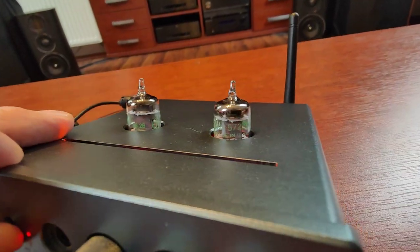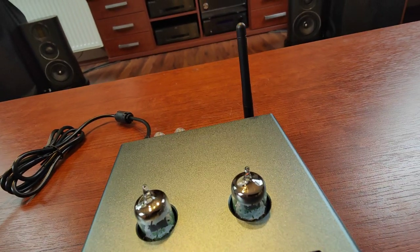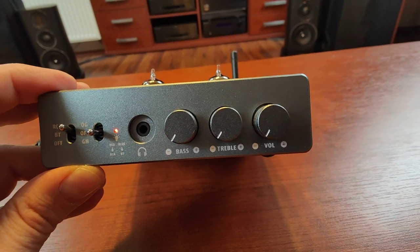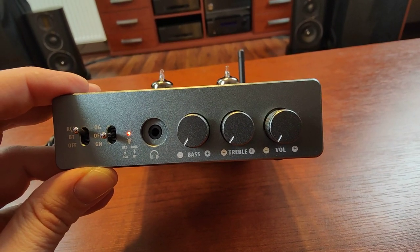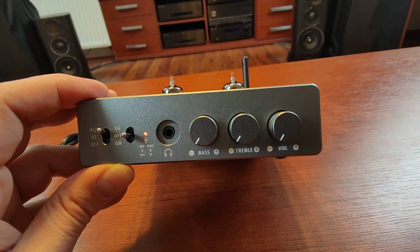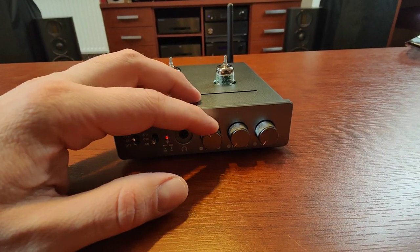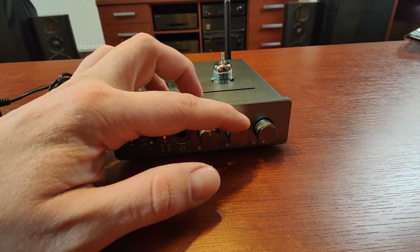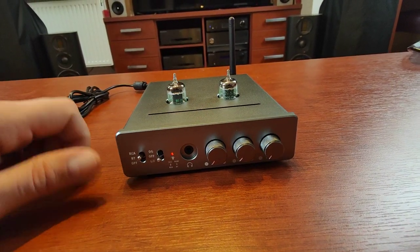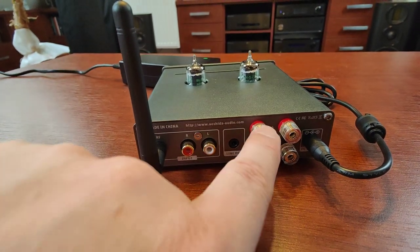About the tubes — these are General Electric 5725 2.5W tubes and they are quite nice. We also have tone controls for bass and treble, and a volume control. My ears tell me that the neutral position for the tone controls is at the bottom, not in the middle as it usually is with Chi-Fi gear.